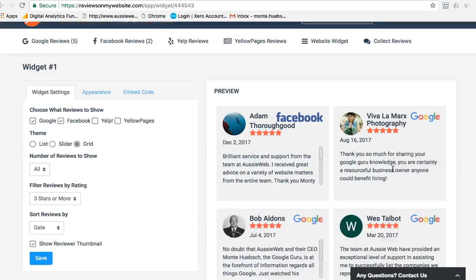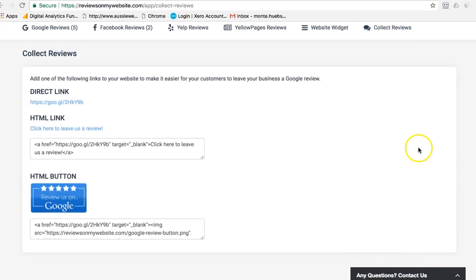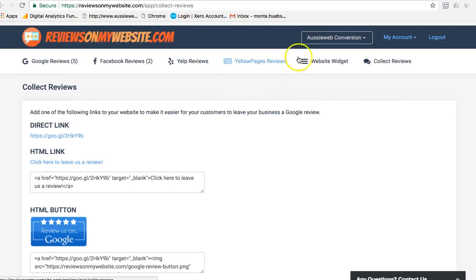They even have tools to help you collect Google reviews, since it's sometimes hard to get people to do them. It shows your direct link, an HTML link, and they'll even give you a button for reviewing — so it's a fast and easy way to both collect Google reviews and display them.